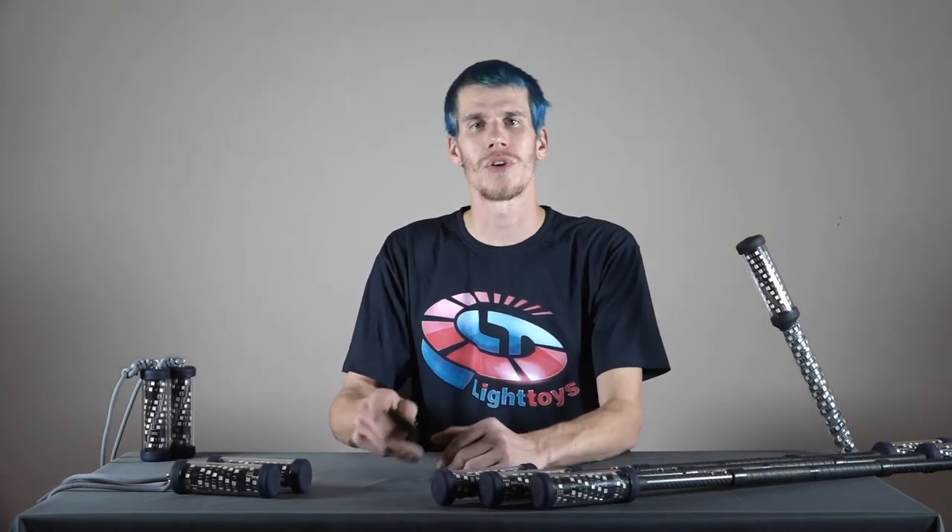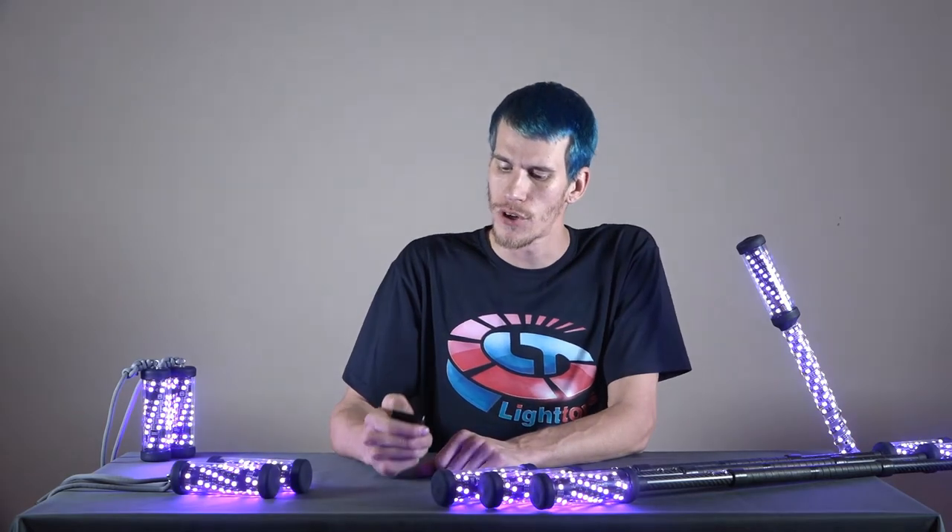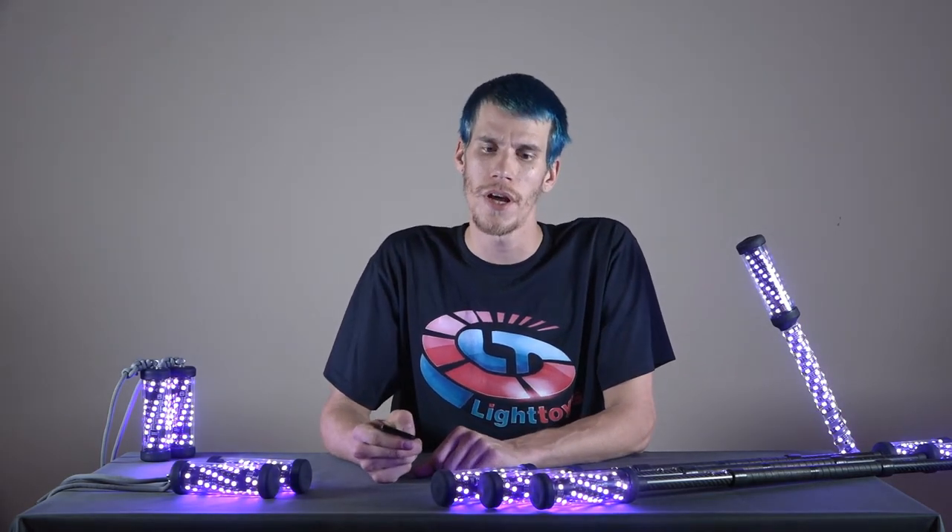This has been how to pair your Pyroterra Lighttoys FT remote and devices. For a quick guide on how to use the color and mode buttons on your device, view the color and mode video. Check us out online at lighttoys.cz and let the light be with you.